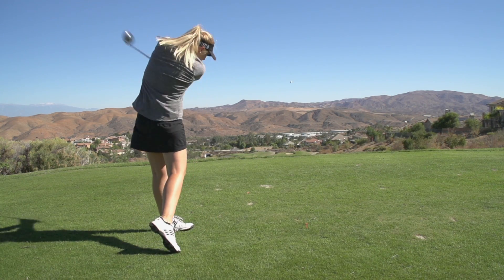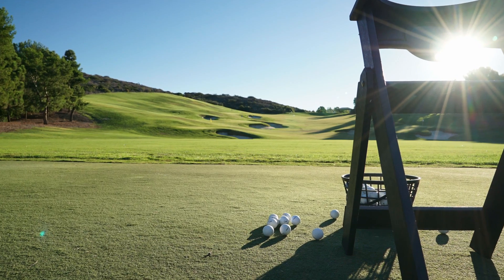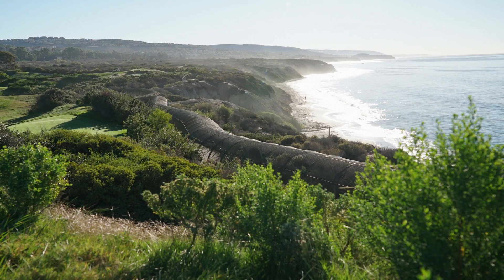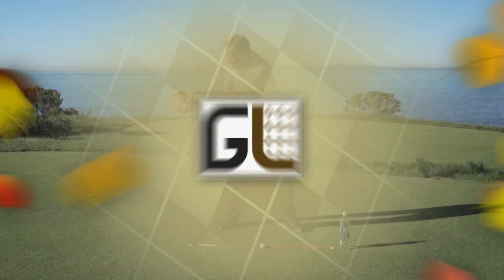Our holiday wish for you on Golf Life is that your golf game will improve this year. So let's head out west to the beautiful Pelican Hill Golf Club in Newport Beach, California, where top teacher Glenn Deck has a drill you can do anywhere.